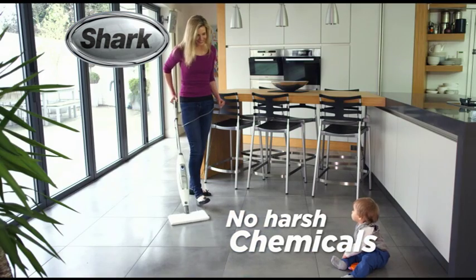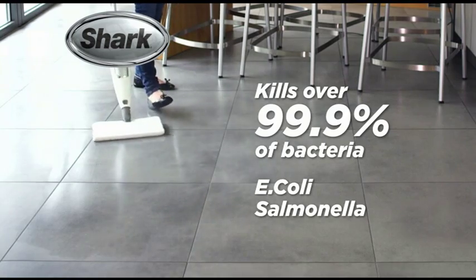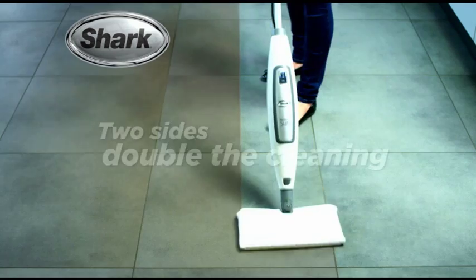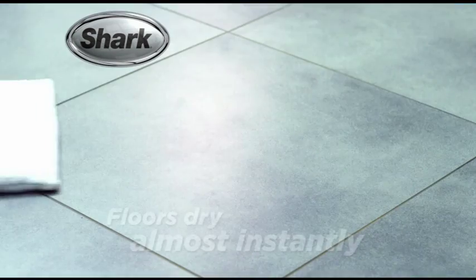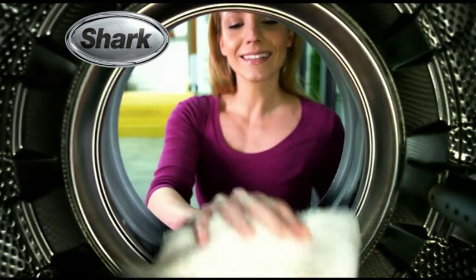Using only tap water and no harsh chemicals, Shark kills over 99.9% of bacteria, such as E. coli and Salmonella. Super-heated steam is injected into the double-sided steam pocket. Two sides double the cleaning area and floors dry almost instantly, plus the steam pockets are machine washable.